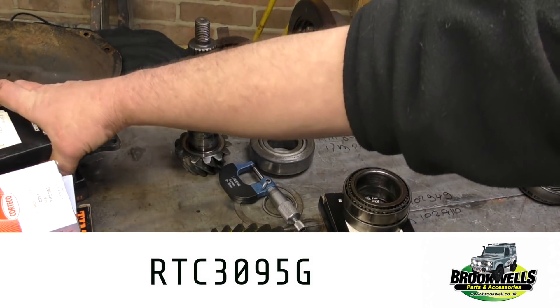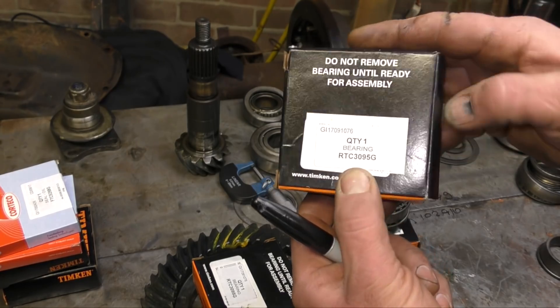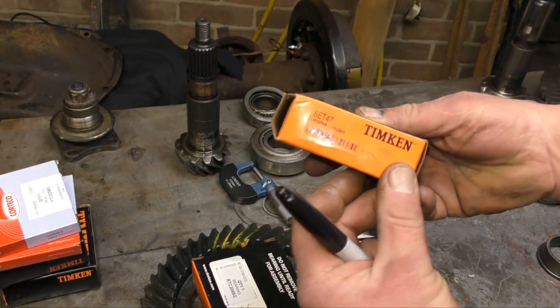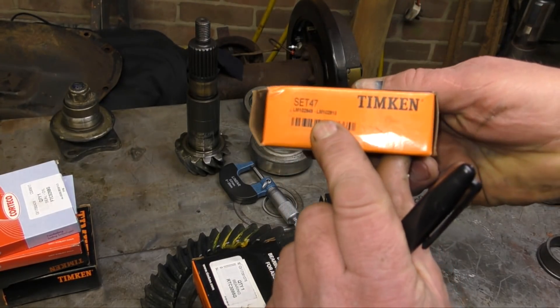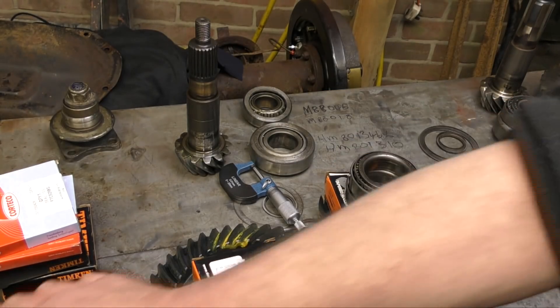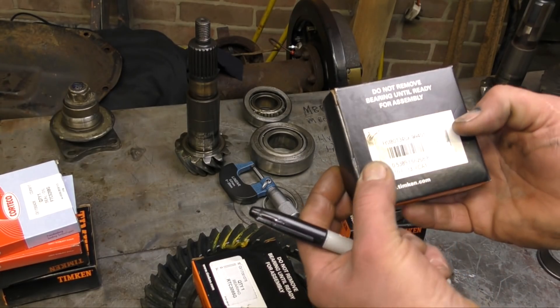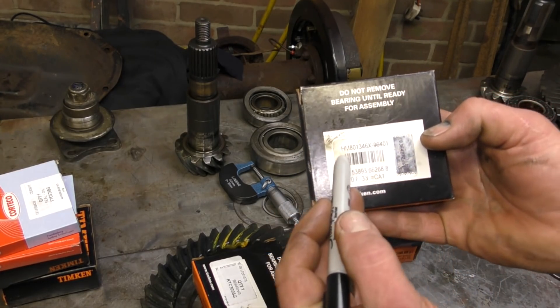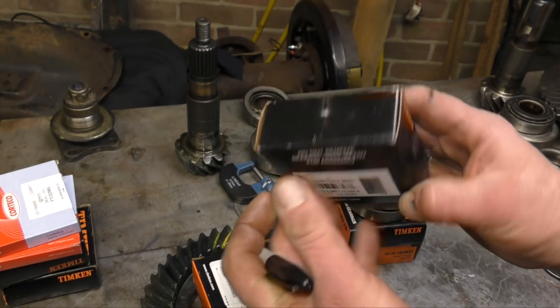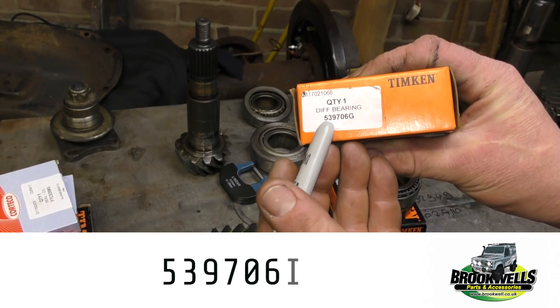There are two of them. Sometimes the stickers will be covering up the actual bearing information — not important, trust Brookwells, they will give you the right bearings. This one has one number on it which does match one of ours. The part number for this is 539706G.